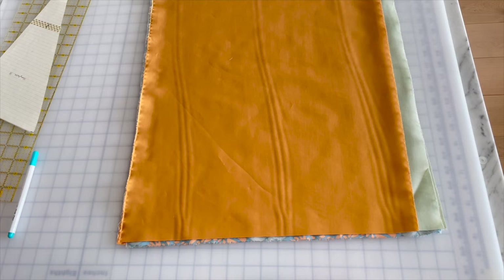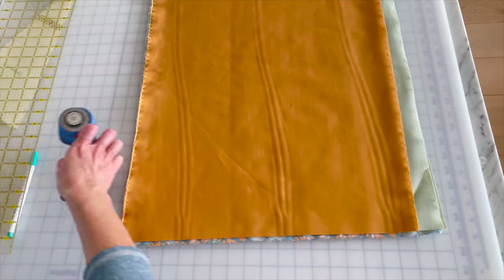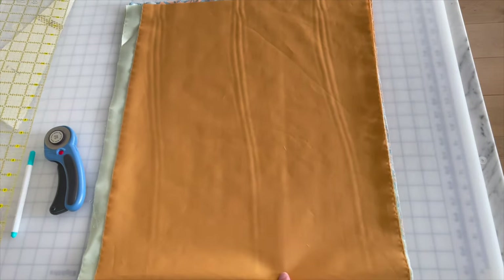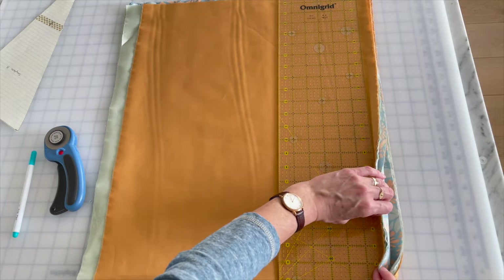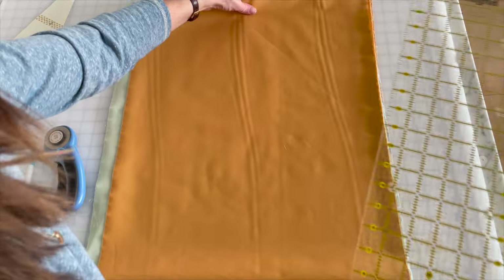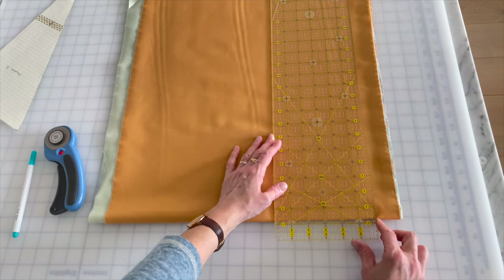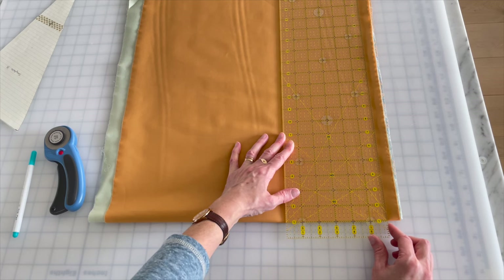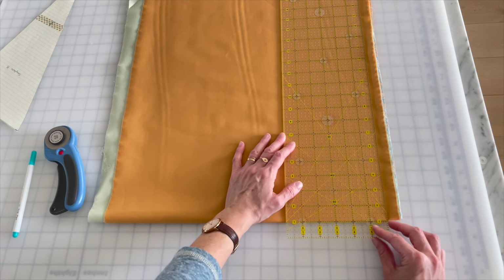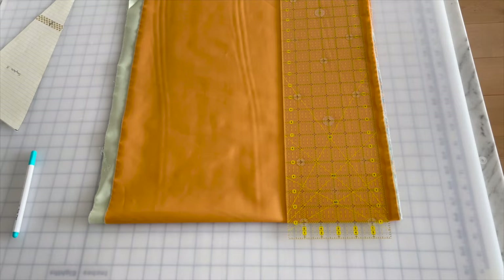I'm going to rotate this so I can cut away from myself, then rotate it back. I'll give myself a nice clean edge on this side. Because it's folded in half I'm now cutting through eight layers of fabric — that's a little hefty but I can do it. I'm going to line up the horizontal guide mark on my ruler with the fold of the fabric, make sure my cut is perpendicular, and go for it.